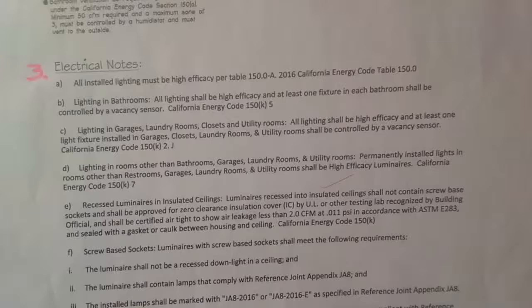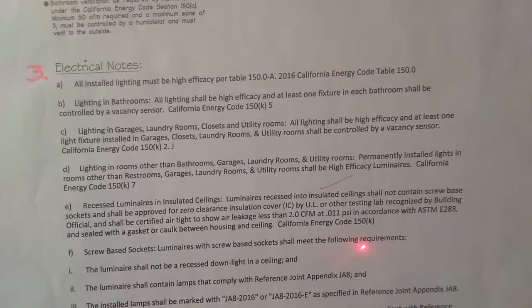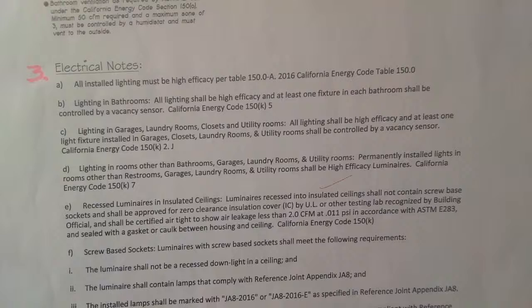The screw base socket luminaire shall not be a recessed downlight in the ceiling. The luminaire shall not contain lamps that don't comply with JA8. The can lights you're buying — like Halos — don't buy the cheap ones at Home Depot; they might not be JA8 compliant. The inspector will look for that stamp or sticker inside. They have to be marked with JA8, and most of them are these days — if they're not, don't use them.